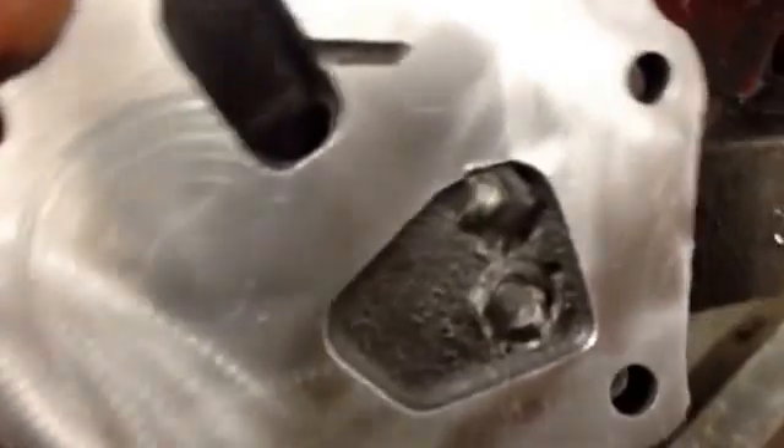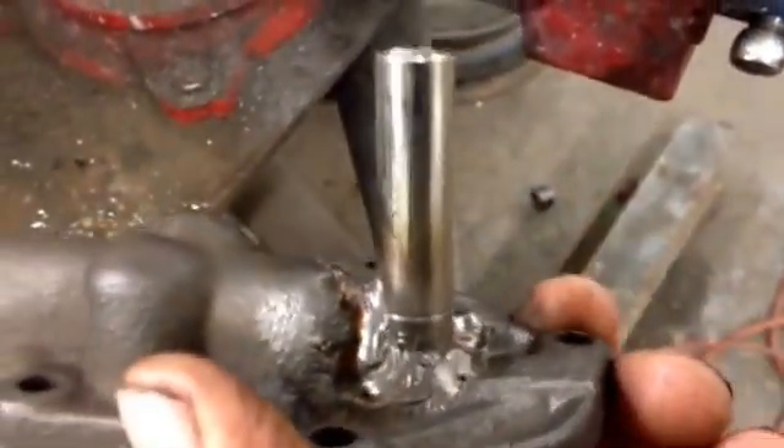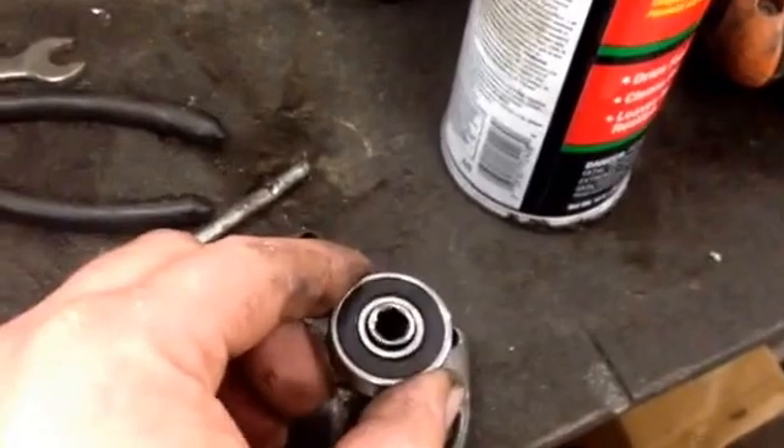I didn't want the pressure relief to work, so I went ahead and welded up the pressure relief holes while I had it apart. I found the centerline on my lathe, put the shaft on the centerline, and found this little socket that would fit this bearing really well.